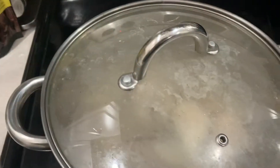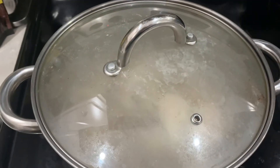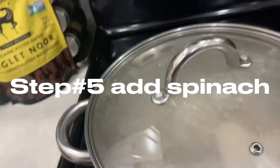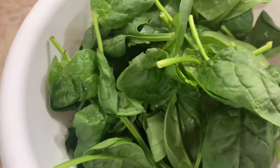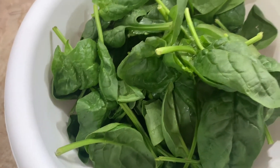Turn it on about five and let it simmer. Then step number five, we will add our beautiful baby spinach — spinach, yeah.